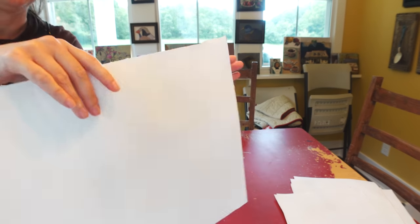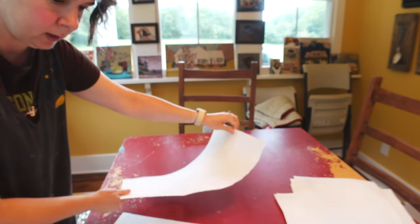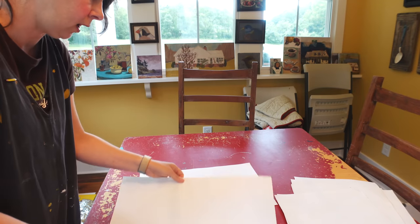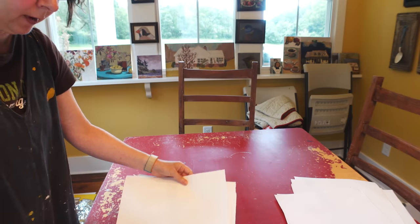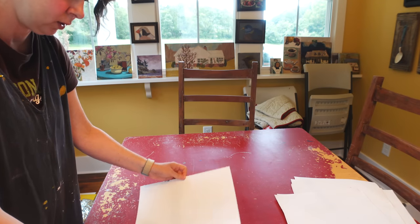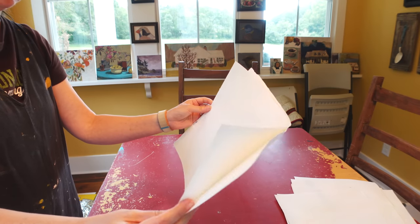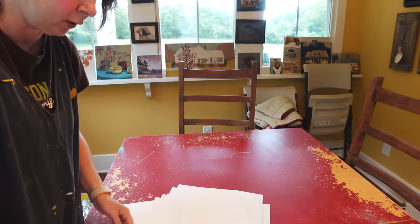I just had my first kind of mess up. I didn't tear that straight, but that's just not going to be a big deal whatsoever. I've got all my pieces of paper. I'm trying to decide if I want to put all the deckled edges together — the deckled edge is where I tore it. I think I don't want them all together. I may just grab the stack and start folding them.